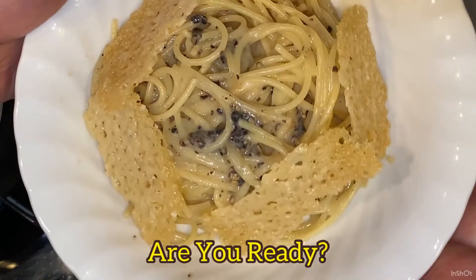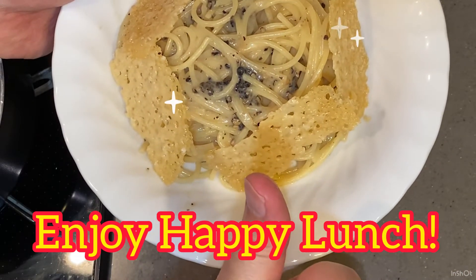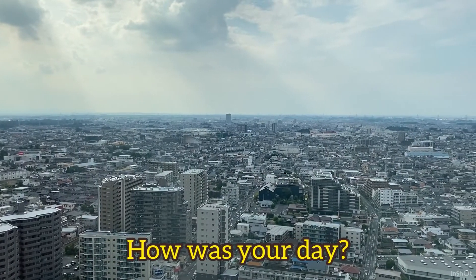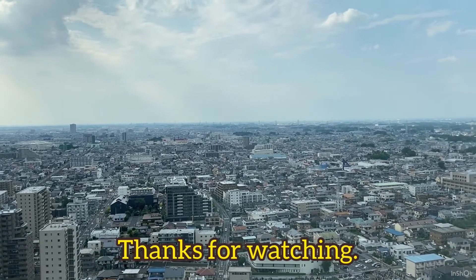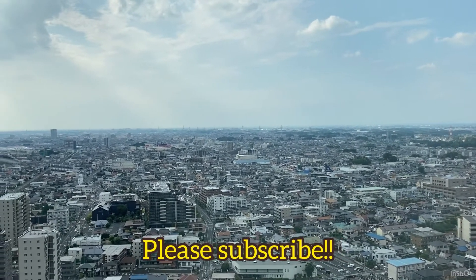Are you ready? Enjoy, happy lunch. How was your day? Thanks for watching — please subscribe.